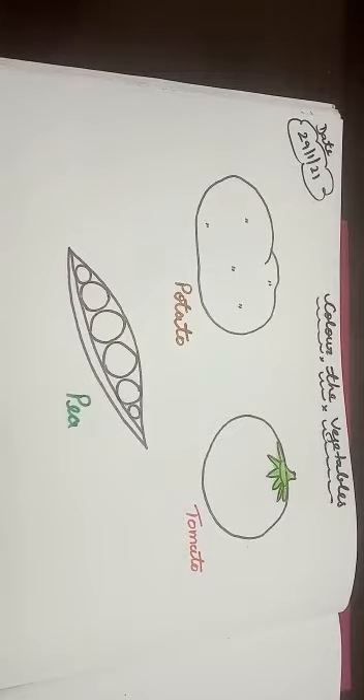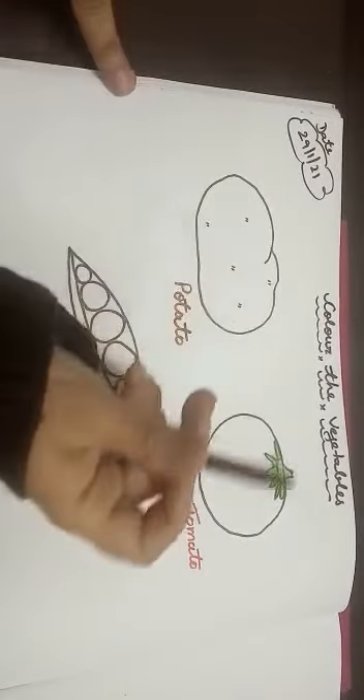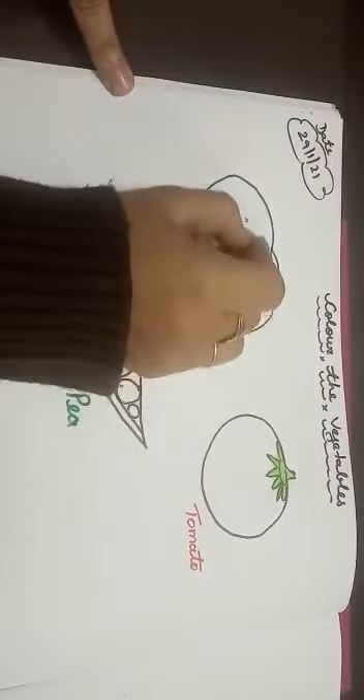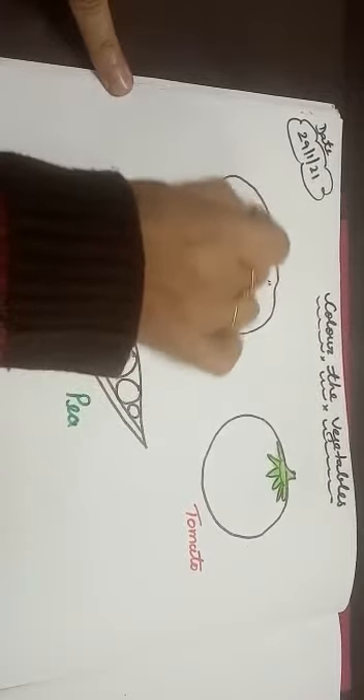What do we do with vegetables? First, we will color the potato. And which color will we use for potato? Brown color. Okay kids? Let's start, like this.